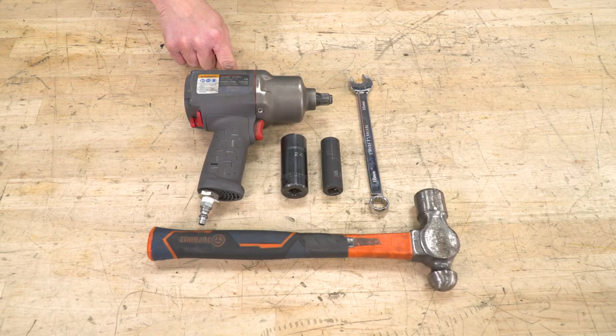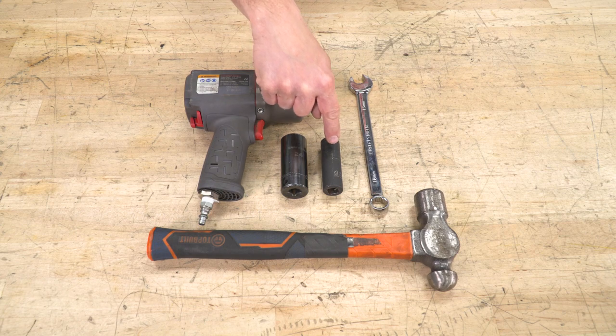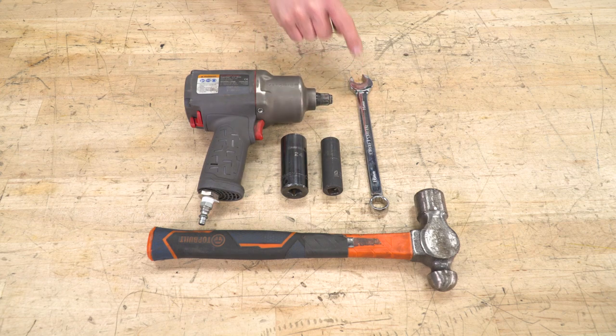Tools used for this install: half-inch impact gun, a hammer, 24-millimeter socket, 16-millimeter socket, and 16-millimeter wrench.